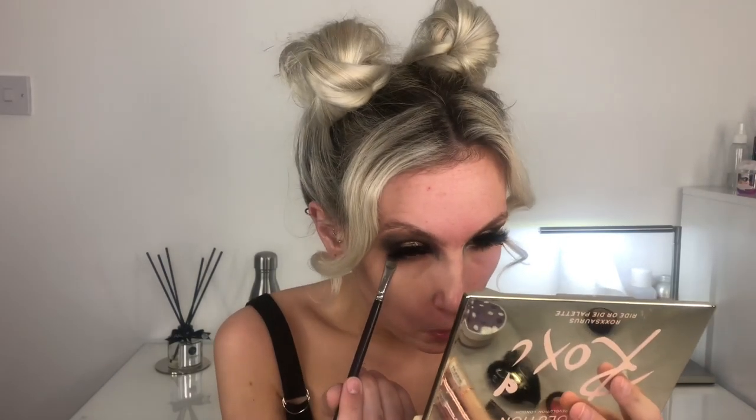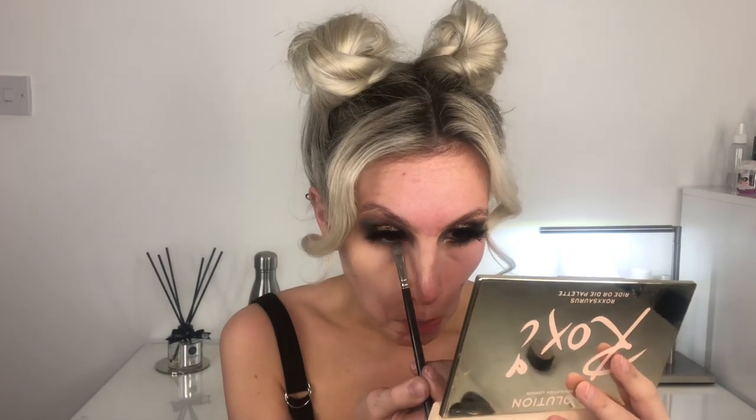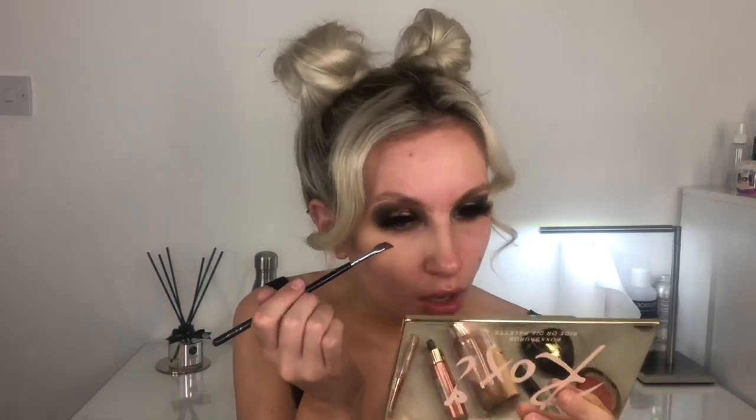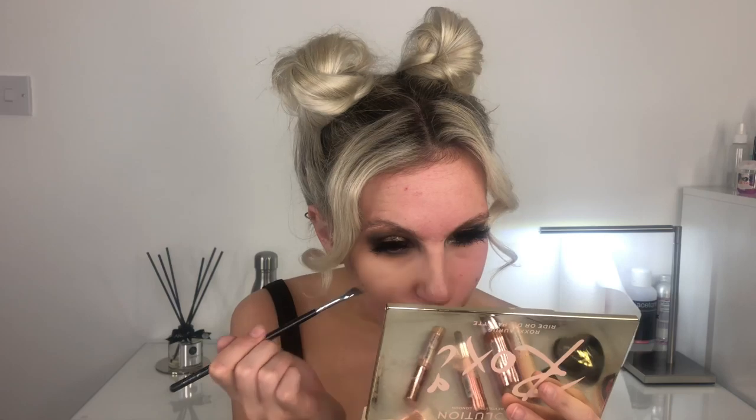I'm just going to do my under-eye colour. I don't do reverse blending on my under eye — I feel it gets quite messy that way, but that's my personal opinion. I'm glad I did reverse blending on the top though, because the colour payoff is not great on the screen on top of the Cookie shade. I'm going to go in with Cola on an eyeliner brush — I thought this would cause a lot more payoff because it's a tighter bristle brush, but no.